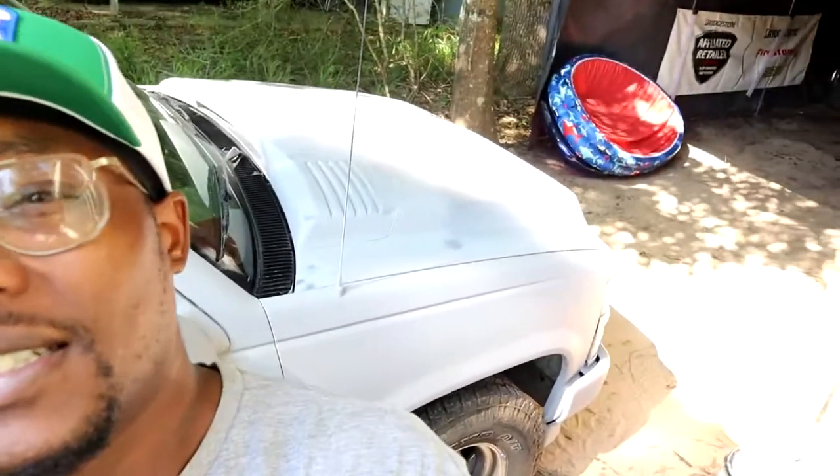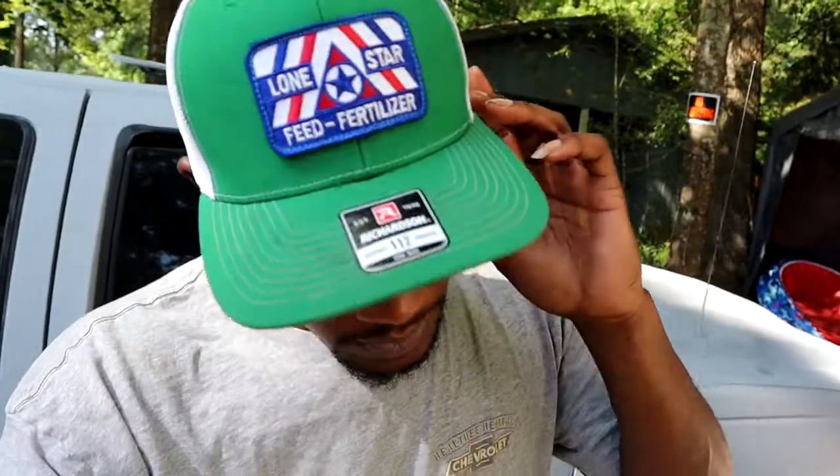We got the Caprice today. As you can see, the OBS is behind me. She's looking good, she's starting to look good. She's gonna be put on hold for a couple more days with paint, guys. But it's coming, it's coming. The paint is coming very, very soon.